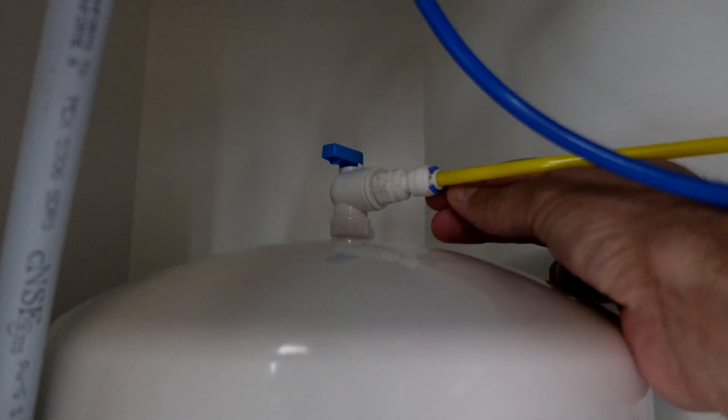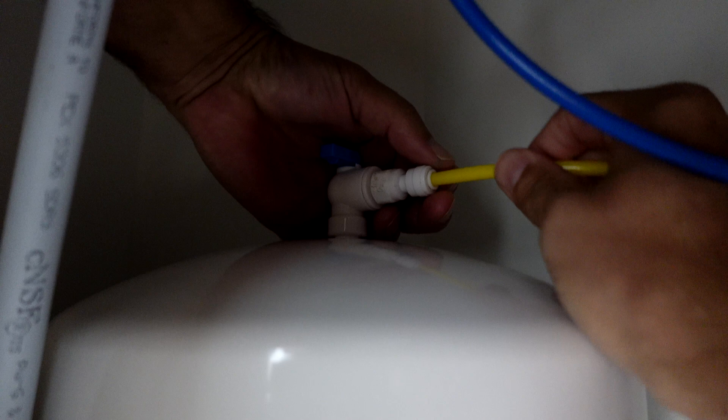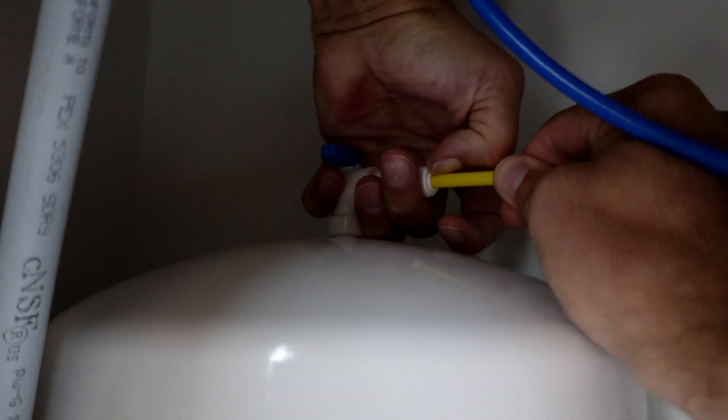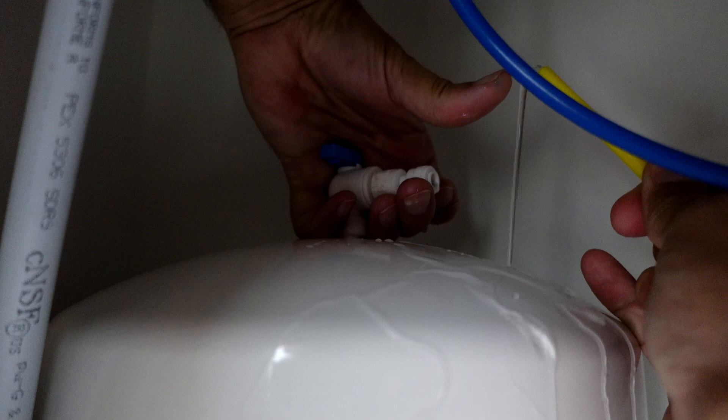Disconnecting the tank is super easy. There should be a clip — some systems have them, others do not. If they don't have the clip, don't sweat. These are almost all just push-pull connectors. I'm pulling this tank out so you have a better chance of seeing exactly what I'm doing. If you have the room underneath the sink, you can service it right where it sits. I'll show you how to do that a little further on in the video.